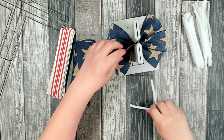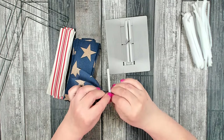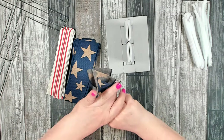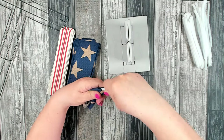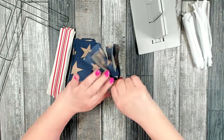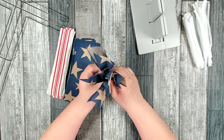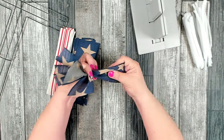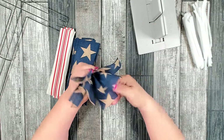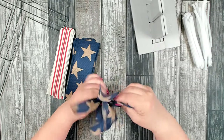I have a pipe cleaner cut in half — wrap that around. I always like to pull everything down; it allows me to get a nice tight grip so I can pinch and twist. Then before I attach this, I like to style out my ribbon a little bit — just make sure everything's facing up, kind of lift that ribbon up, and bend the ends outward.